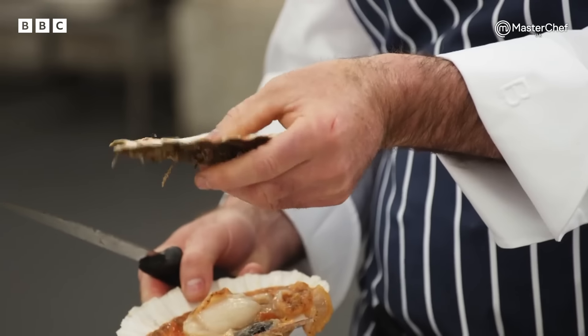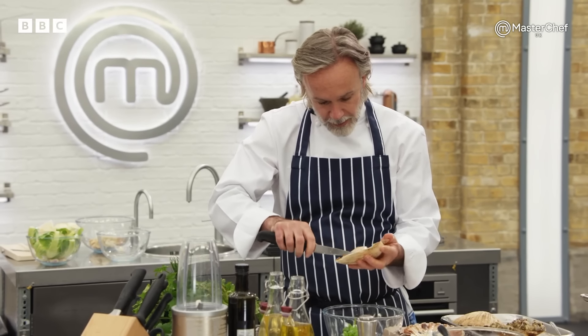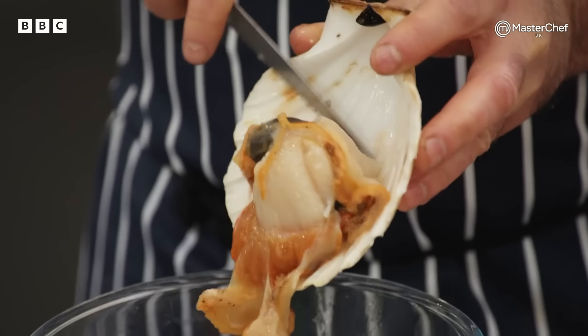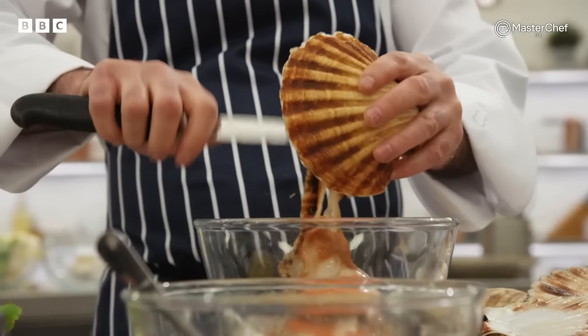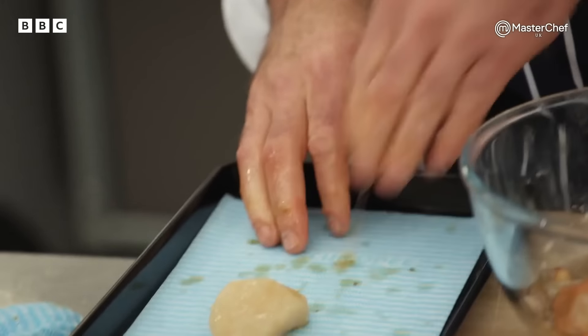You've got no flesh left on the flat side. Just gently work around the skirt, just nick the muscle and the scallop just falls out. We don't want to see them be rough with the scallops — it's just going to damage those beautiful ingredients. They can wash them, but they must dry them straight away. What you don't want is them too wet when it comes to cooking because they'll just poach in the pan.